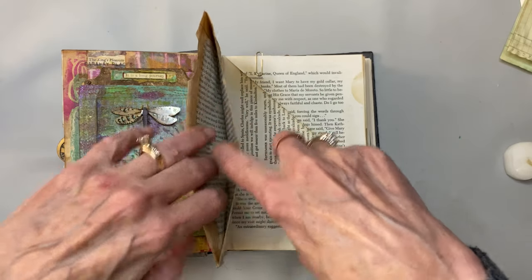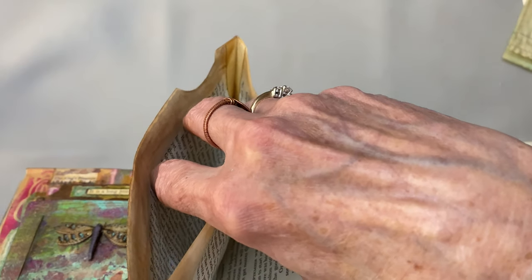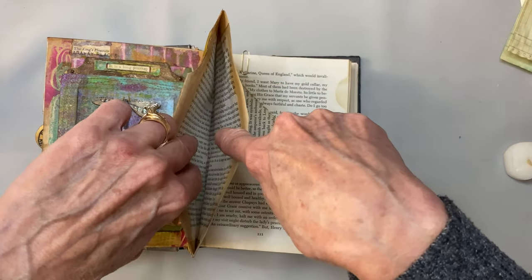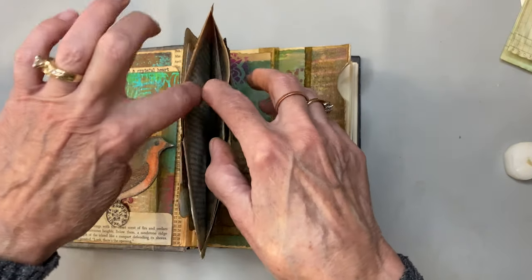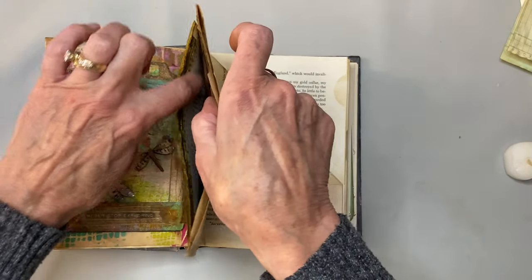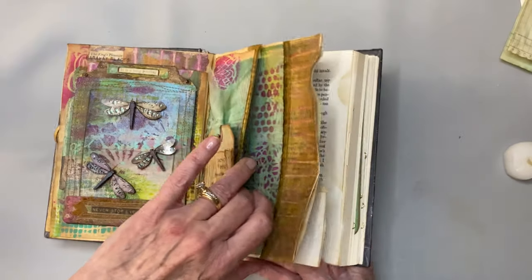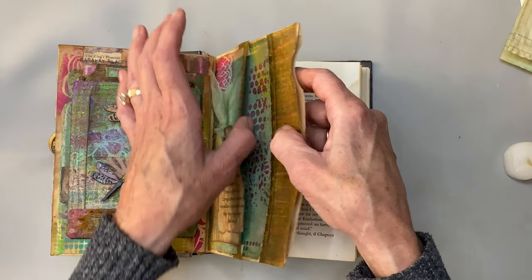I did go ahead and put a gusset in this one. I've shown how I've done those in older videos, but it's just a piece of cardstock — make a little strip, fold it in half, and then glue it in there. It gives you a little bit more room in your pocket and a more durable opening, since this is just book page and could easily tear.